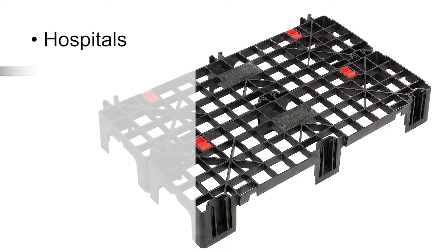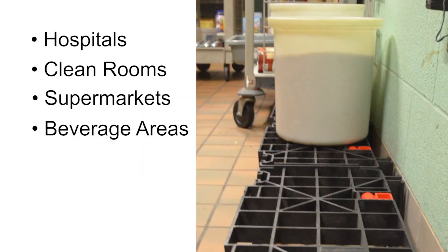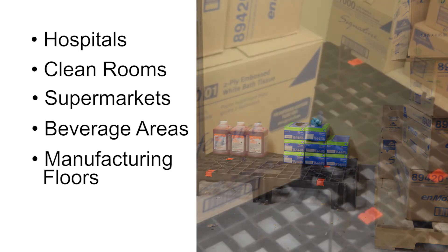Including hospitals, clean rooms, supermarkets, beverage areas, manufacturing floors and grocery back rooms.